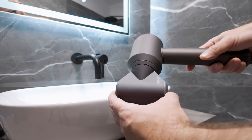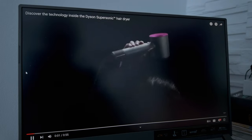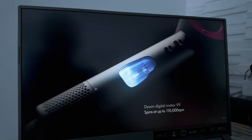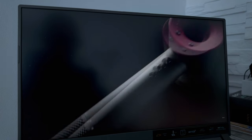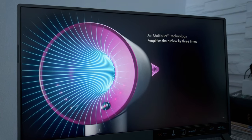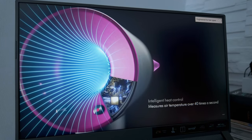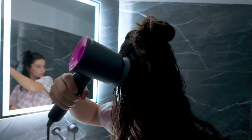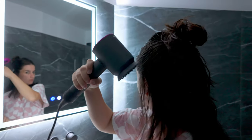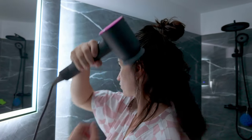A flyaway attachment for a smooth finish with flyaways hidden using the Coanda effect, and a small quick start guide. All these attachments are magnetic so finding the right one based on your hair type or styling needs is easy. Additionally, they can rotate 360 degrees allowing their position to be easily adjustable during use. The Dyson Supersonic uses a DC motor that spins at up to 110,000 RPM to create a powerful airflow that reduces static in the air with the help of charged ion particles. While the motor is acoustically tuned to produce an inaudible frequency, there is a high pitched sound that can be heard while using the hairdryer.